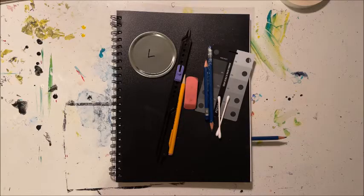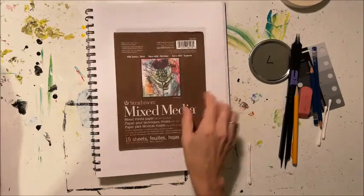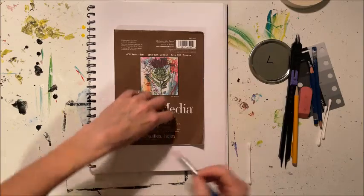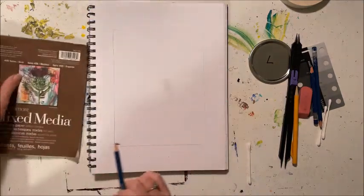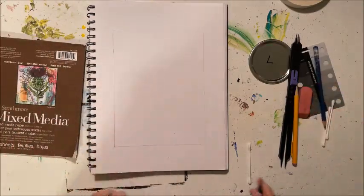Good morning, let's do some drawing today. We're going to draw a female face, so let's get started. Open up your sketchbook and let's go ahead and trace your mixed media pad. This is going to give us an outline so that we can practice working on this size paper, because eventually we're going to be doing a project on the mixed media paper, so it's the same size.